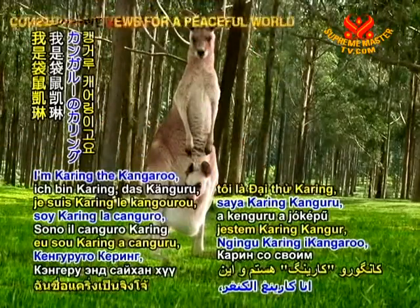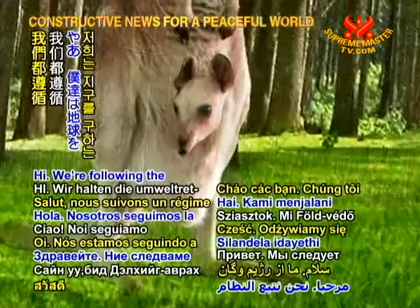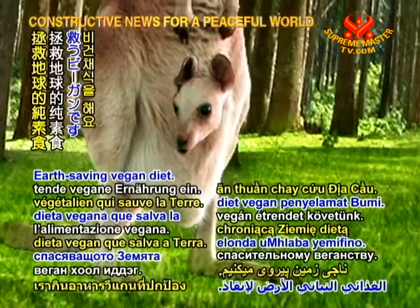Hello there, I'm Caring the Kangaroo, here with my handsome sun baby Joey. Hi, we're following the Earth Saving Vegan Diet.